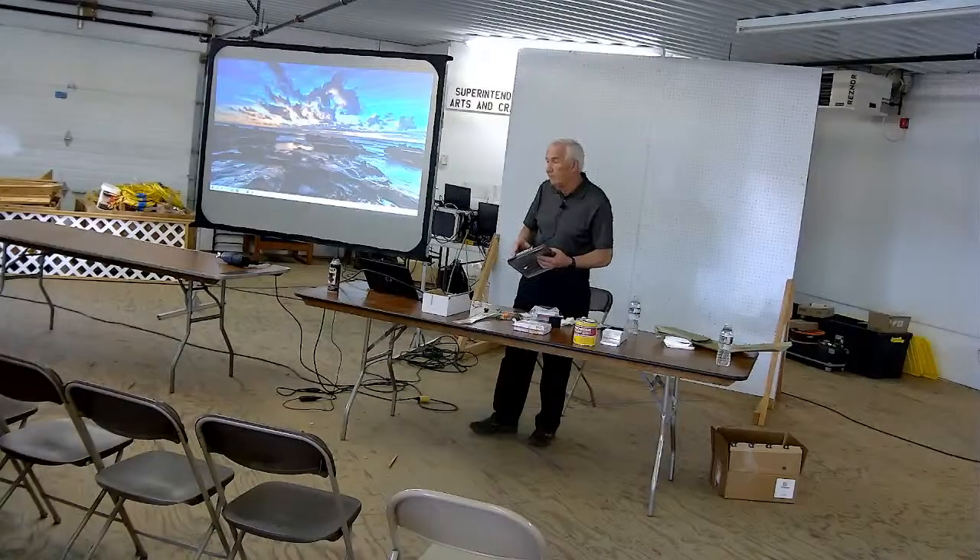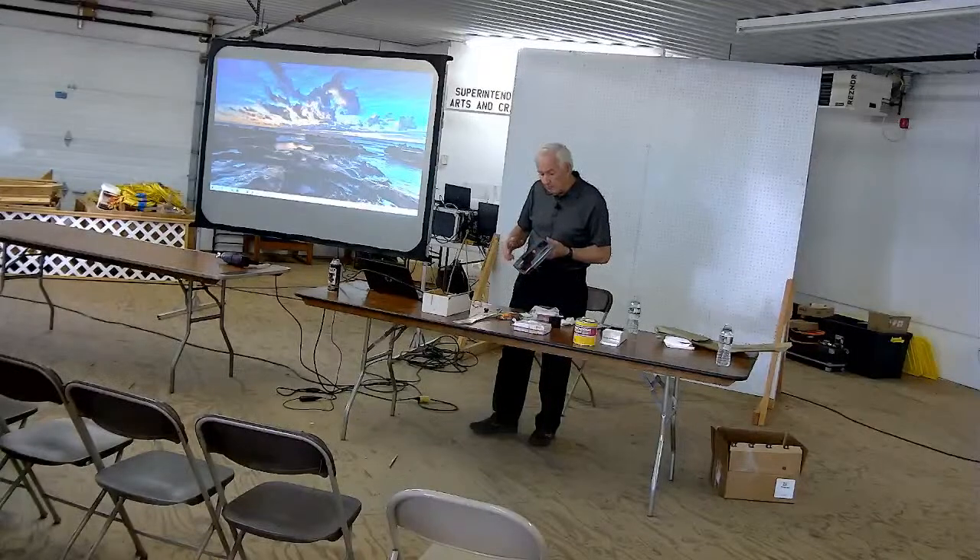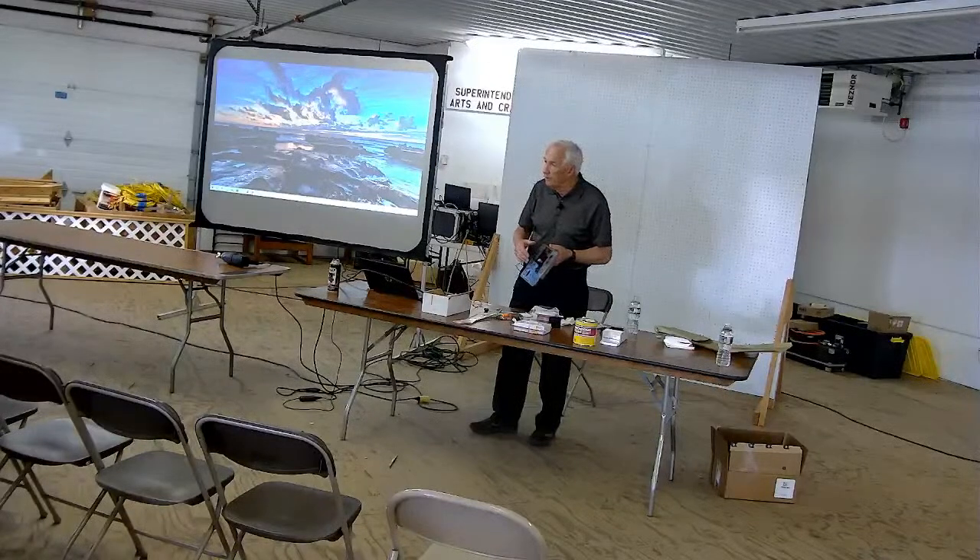Then I hit it with a self-etching primer — you can get it at Home Depot. Then three coats of sanding primer — gray high-build primer — and block that. Then I paint the overall maroon, come back and mask the maroon, and paint the gray, so it's a two-step operation. Once the maroon is painted I'll wet-sand it, then put the gray on and wet-sand it. Once it's all wet-sanded it goes out to the silk screener. When it comes back, I put the clear coat on, wet-sand and buff it. That's where you get the mirror finish.